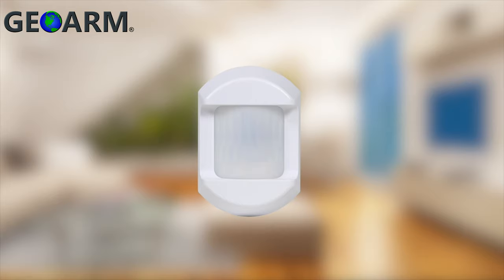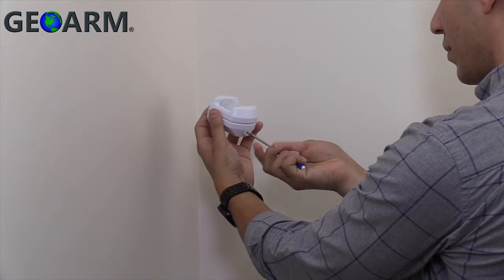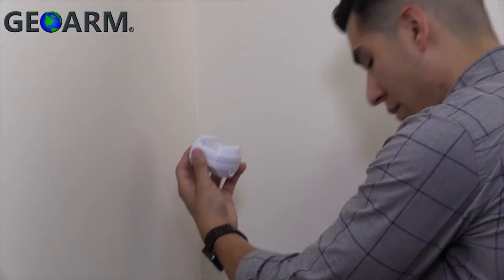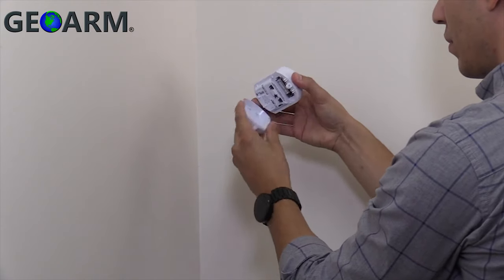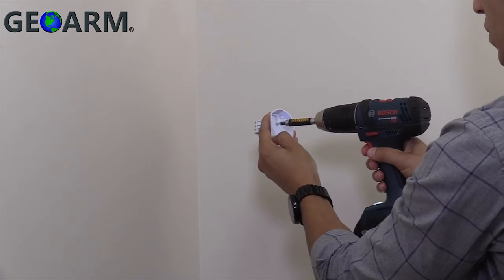Once you've selected a site to mount the motion detector, grab a ladder or multi-step tool that will allow you to mount it at 7.5 feet from the floor. Using a small screwdriver, remove the set screw on the bottom of the motion detector. Separate the front and back of the motion detector and install the included batteries.